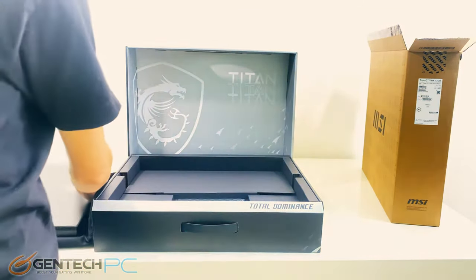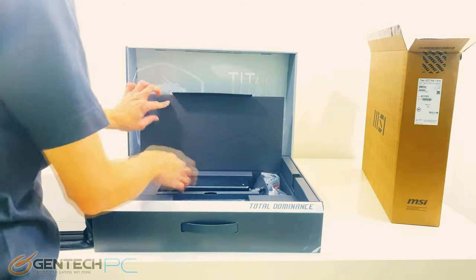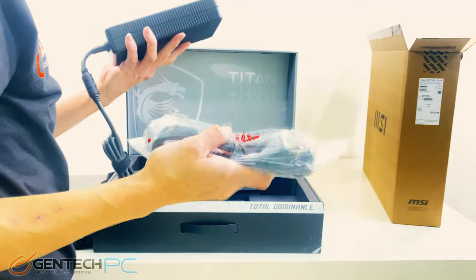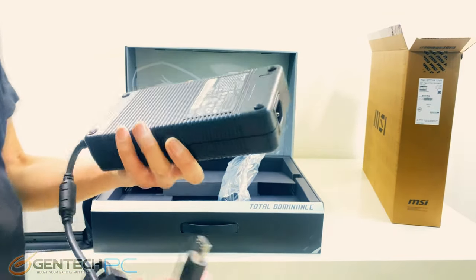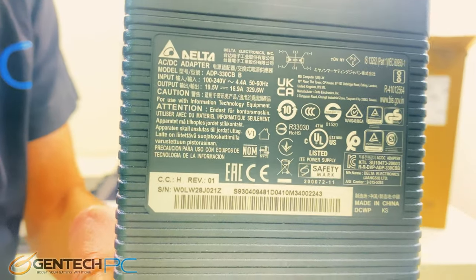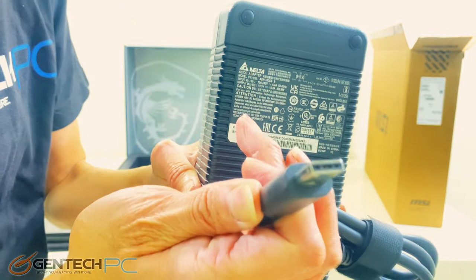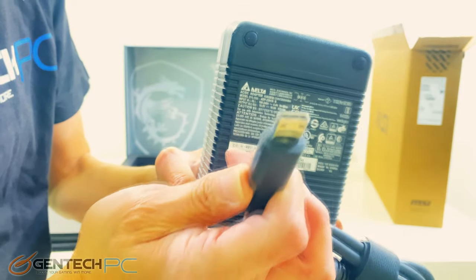In our next compartment just underneath the laptop, this is where we're going to find the power supply. Here's a quick close-up view of the power supply so we can see the power requirements. The included power adapter is just shy of 330 watts of total output power, and on the connection side you can see it's using a rectangular power connection.